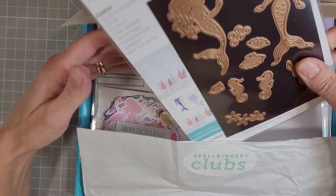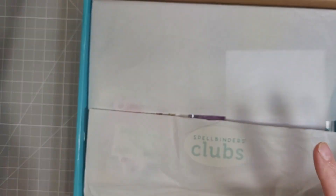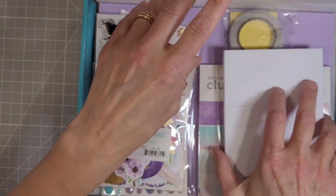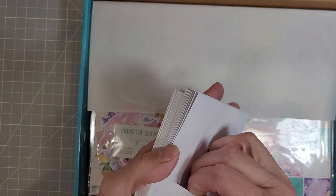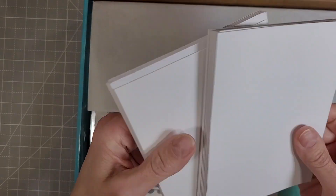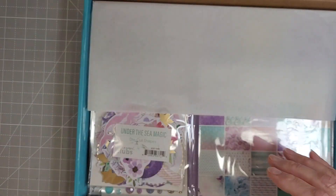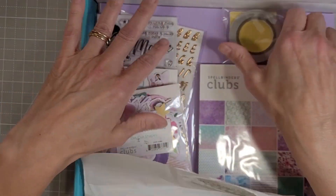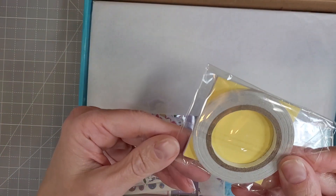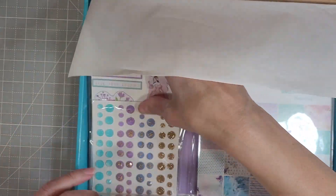This is the die set that comes with the kit this month and I'll go over that later. Now pulling out the basics — the card bases and the envelopes. While they're boring, they are essential. There are 10 card bases and 10 coordinating envelopes, A2 sized, and we have a roll of double-sided tape and some dimensional squares.